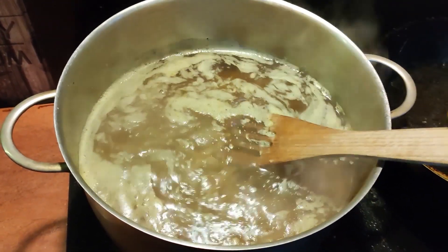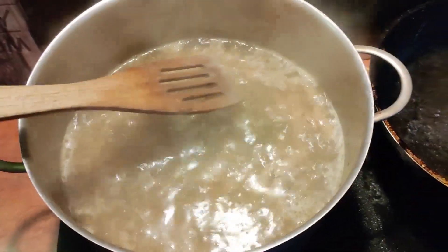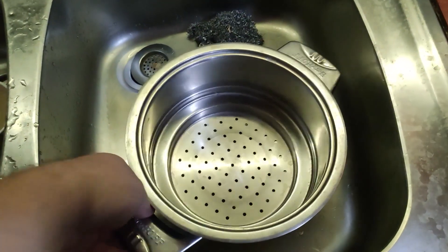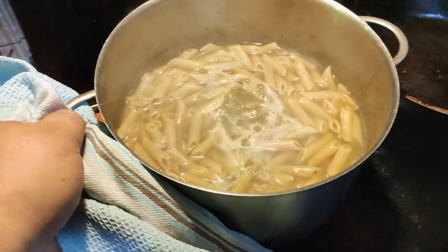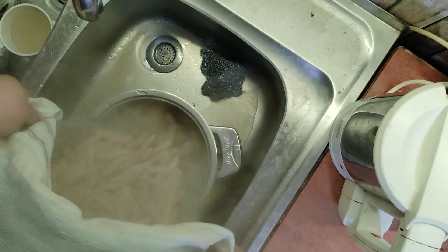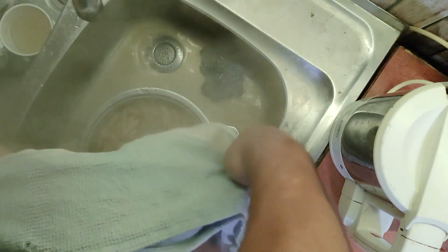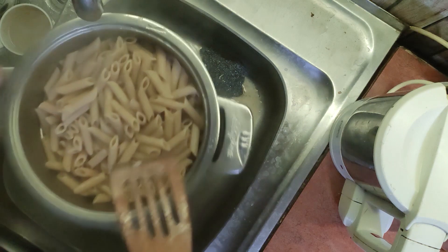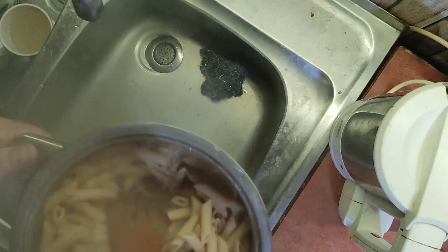The pasta should be pre-cooked. It doesn't need to be too much, but it should be done nicely. In this case, I have a penne rigate, and the idea is to demonstrate how to use it. I don't need to fix the sauce, so I can add some pasta water from the pot.